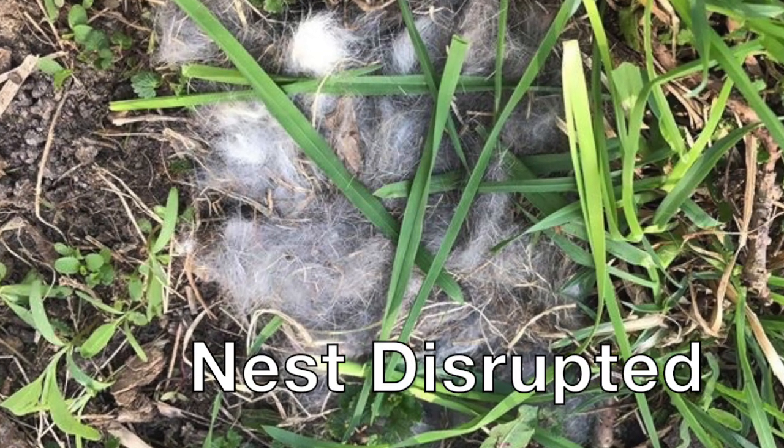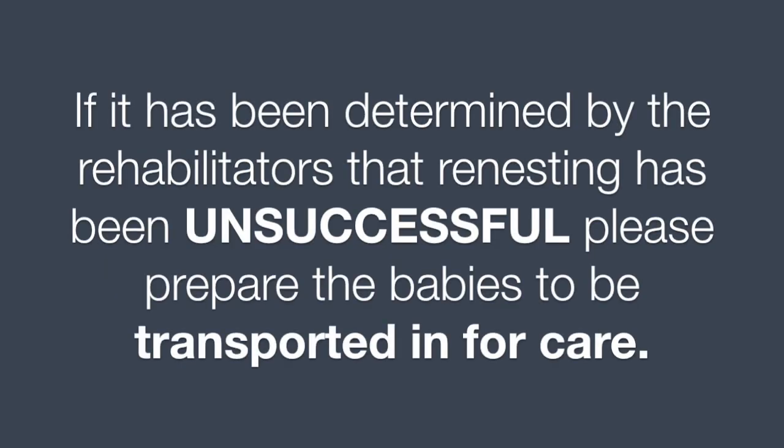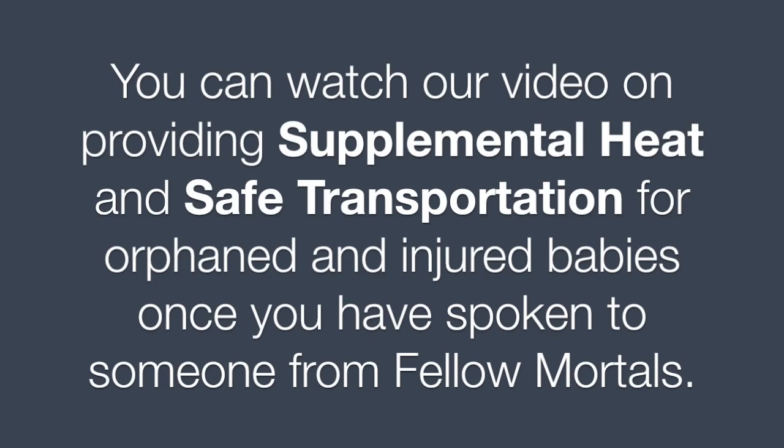This nest has been disrupted. If it has been determined by the rehabilitators that renesting has been unsuccessful, please prepare the babies to be transported in for care. You can watch our video on providing supplemental heat and safe transportation for orphaned and injured babies once you have spoken to someone from Fellow Mortals.